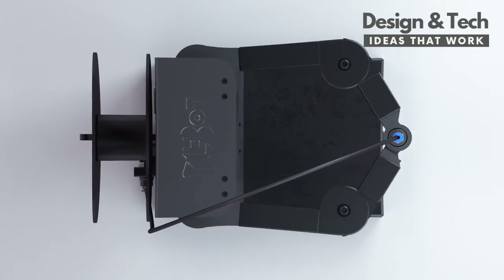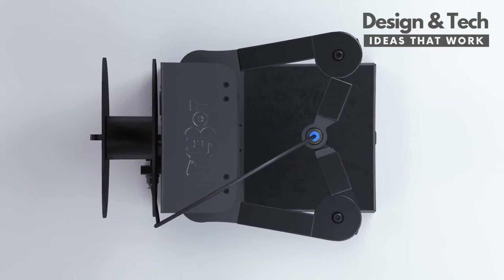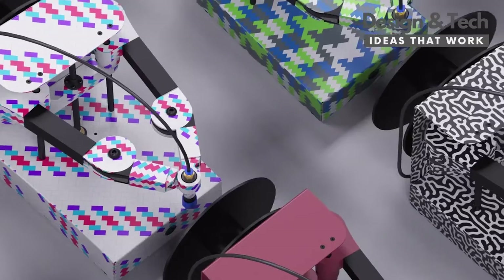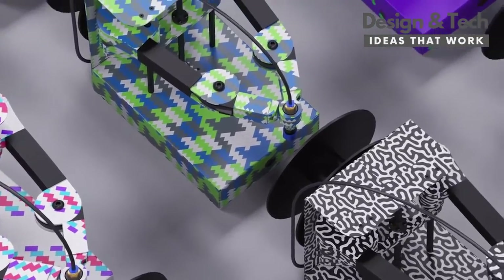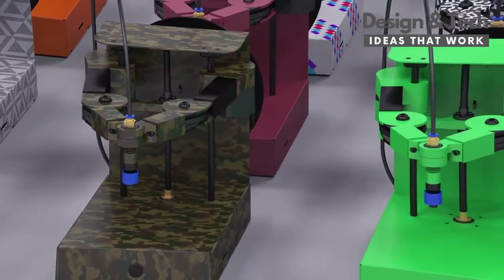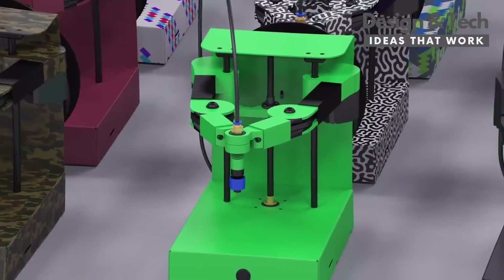Plybot loves you this much! His robotic arms cover a wide printing area. Since Plybot's design was inspired by humans, why not dress him up? Choose from loads of different colors and even customizable graphics for his arms, like camo patterns or the Incredible Hulk.